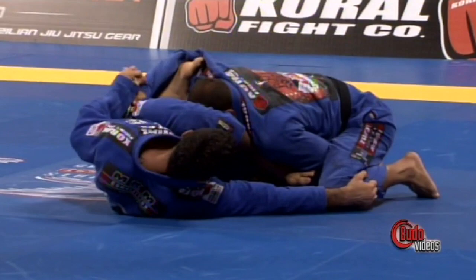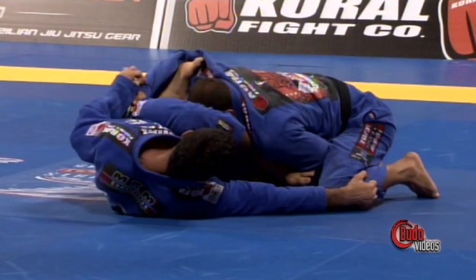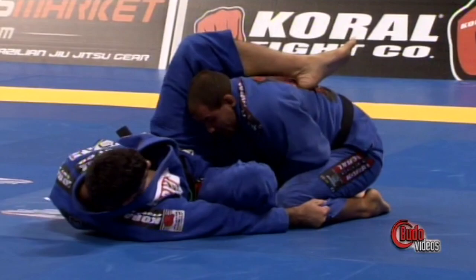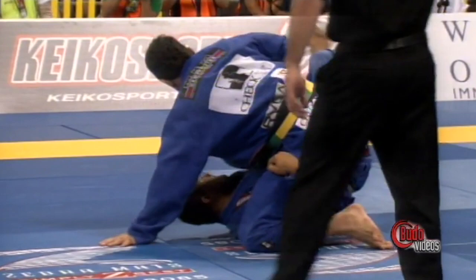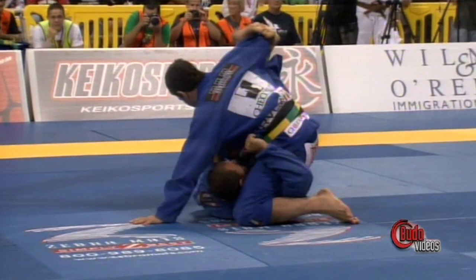Good leg work — pummeling that left leg back over and through so that Cyborg doesn't get the pass. Cavaca is the guy who, I believe, lost at the European Absolute after submitting everybody along the way. That was a nice three-quarters guard sweep.